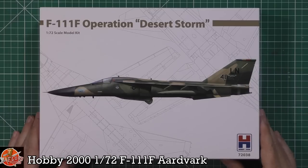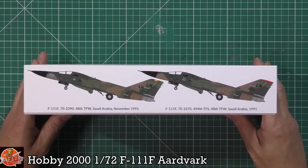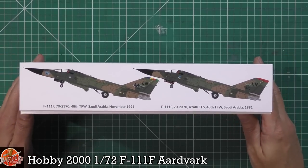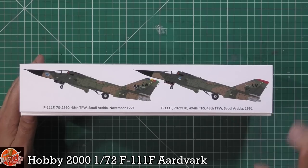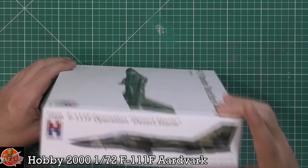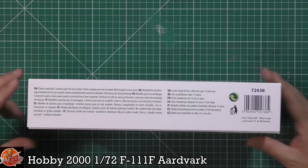We've got Lakenheath-based aircraft, obviously based in the UK, now superseded by the F-15Es, but really nice. So enough chat, onto the kit. You've got a couple of options in here — these are all the ones based down in Saudi at the time, the UK squadron ones. What you've got in here is the 48th Tactical Fighter Wing. Then obviously we've got both versions of this particular unit. The kit number is 72038, with a little bit of blurb on there.